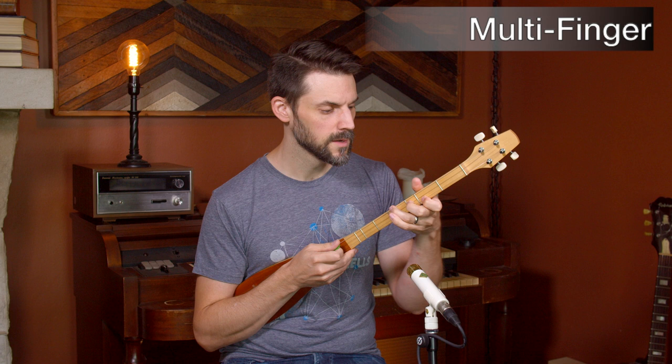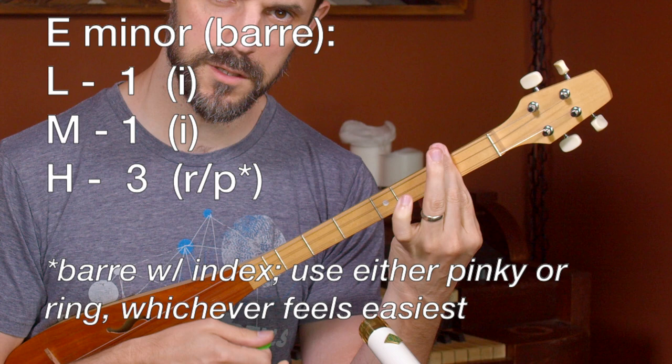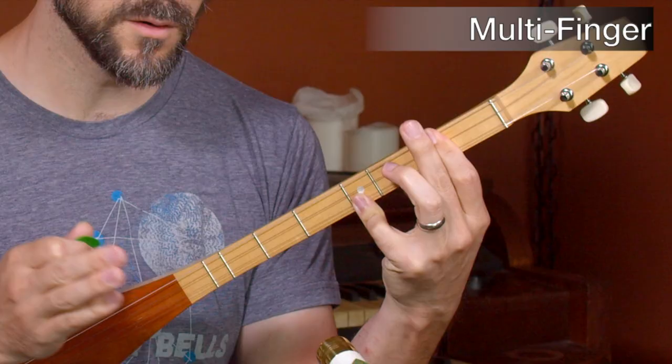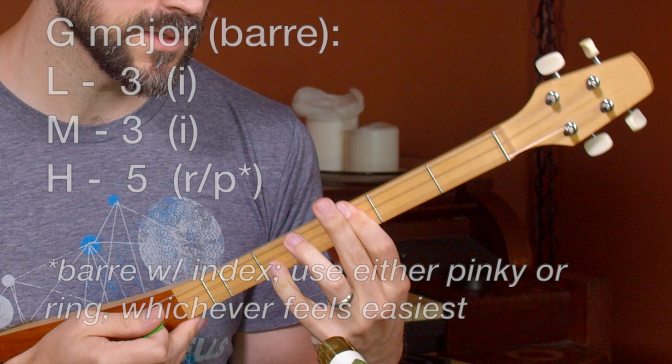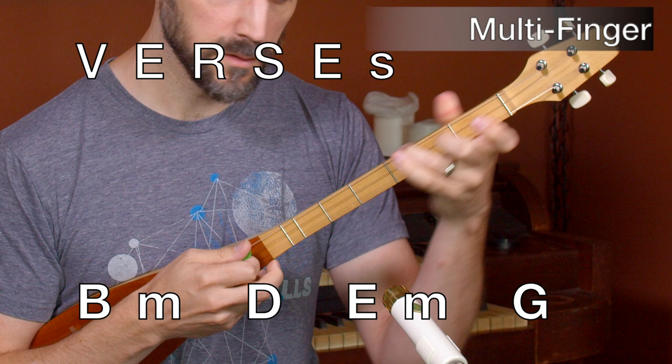Then I can either do the one-fingered version for the E minor, or I can use the pinky. I like to do the pinky because it feels like a good spacing — bar all three strings, put my pinky down, and that gives me all three notes of the chord for E minor. The really cool thing is I just move up two frets to get the G. Diatonically fretted instrument, one key makes stuff like that super easy. So it's B minor, D, E minor, G.